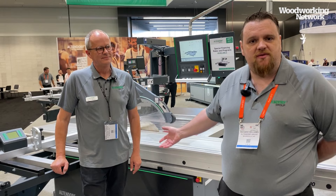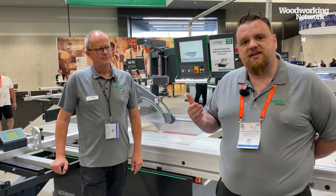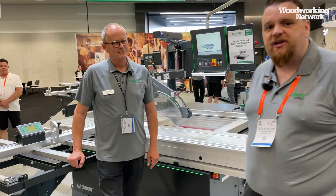We're going to have Marcus demonstrate the machine for you and explain the technical side. It's important to understand that this really is the only safety system in the market that has the BG certification — a certified system that protects your hands even in fast motion. I'm going to hand over to Marcus.